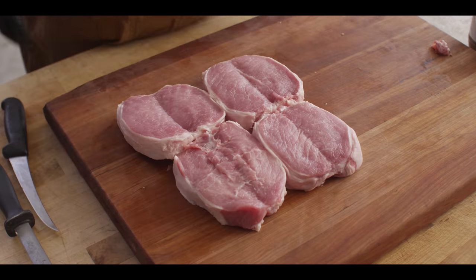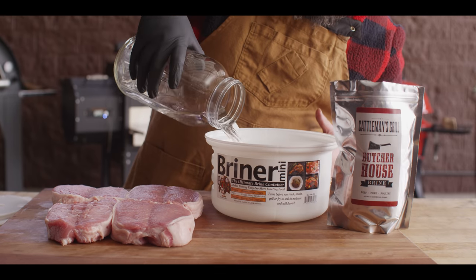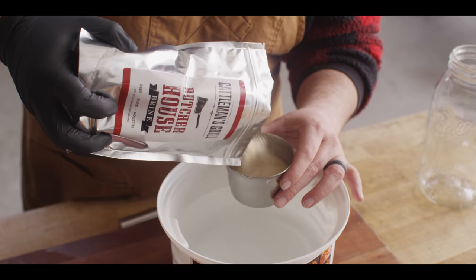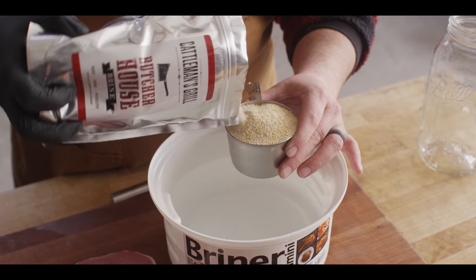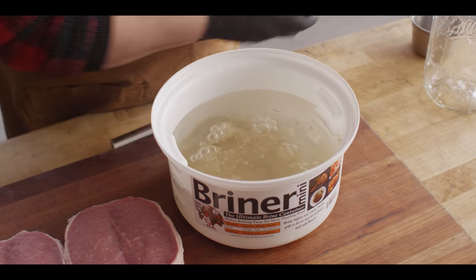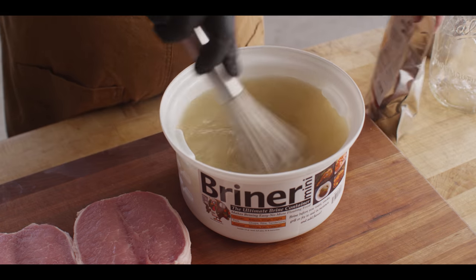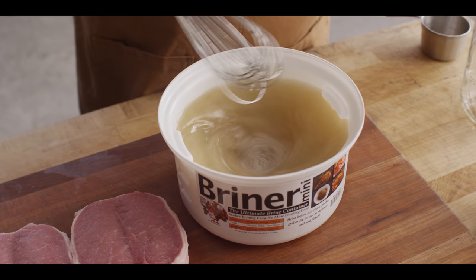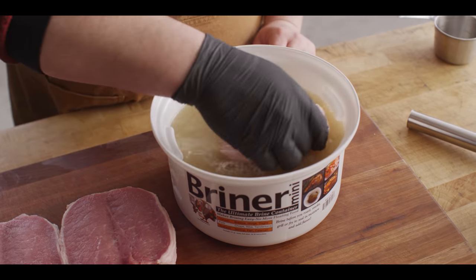Now we're gonna put our brine together. We've got the Briner Mini out — the four quart — and I'm gonna put just under two quarts of water in here. We've got the Butcher House Brine we're gonna use today, just a really standard brine: great salt, pepper, a little sugar, garlic, onion. Doing one cup of that to our two quarts of water.